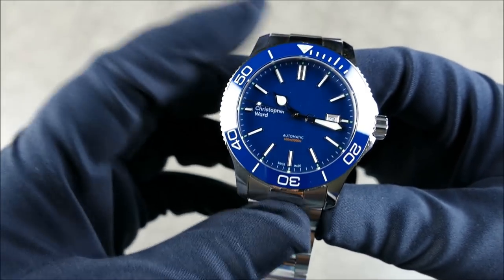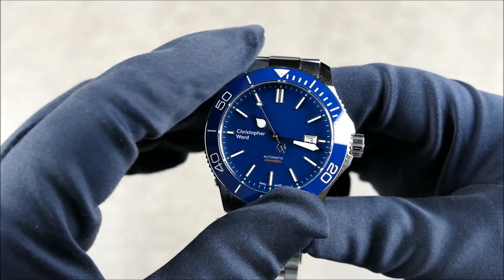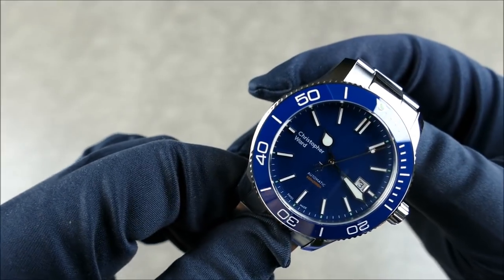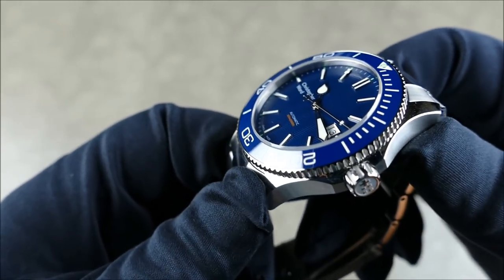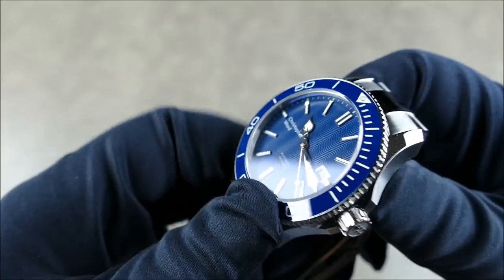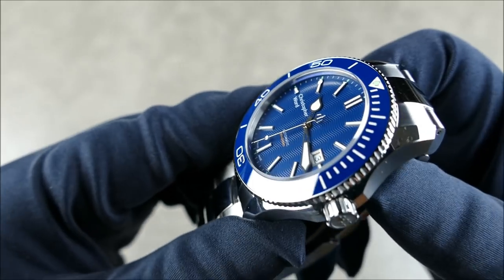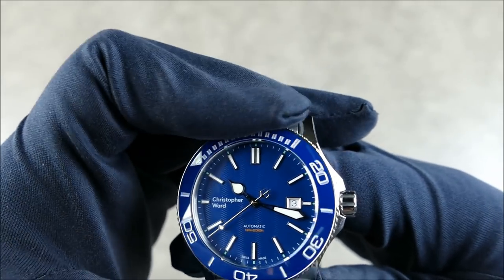Let's cover the general specs. This is the Trident C60 Pro 600 in 43 millimeters. It has a 13.1 millimeter height and a 51.5 millimeter lug-to-lug. It's made out of 316L surgical stainless steel. It has a flat sapphire crystal that is 3.4 millimeters thick — very thick and very nice — with inner AR coating. Since it's a blue dial, you won't notice the tint of the AR coating. The bezel has 120 clicks and is very notchy.